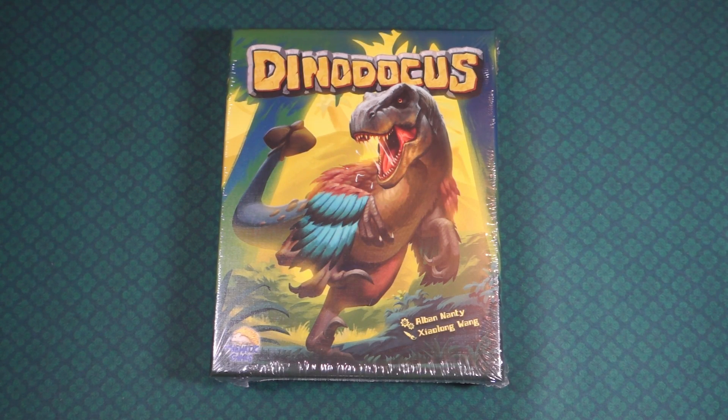Hello and welcome to What's in the Box here at Mapping Key Gaming. My name is Emmanuel and today we are going to be looking at Dinodocus — a game about dinosaurs.